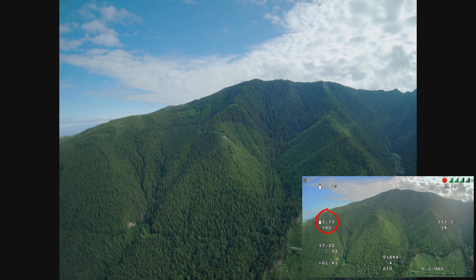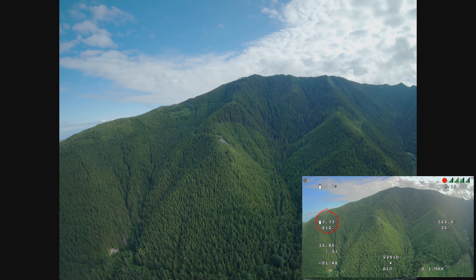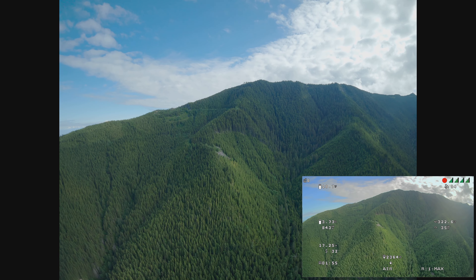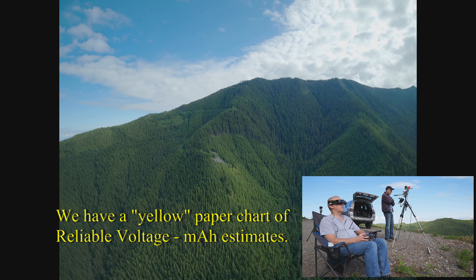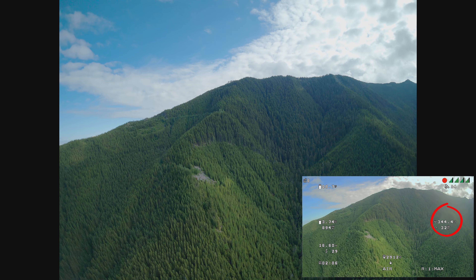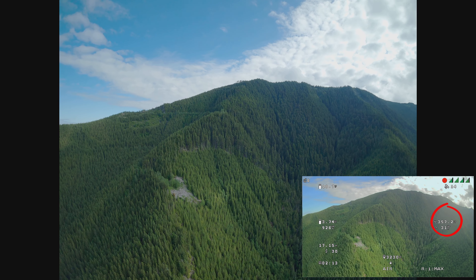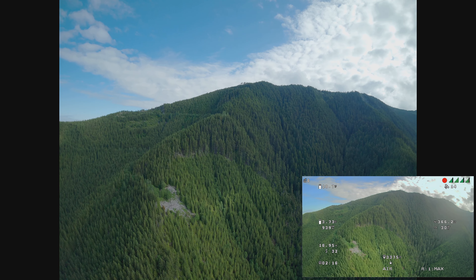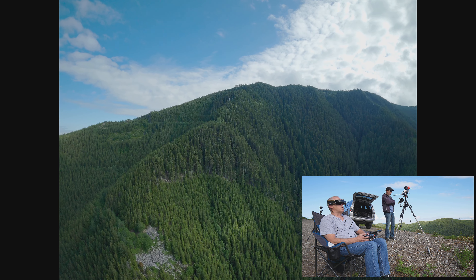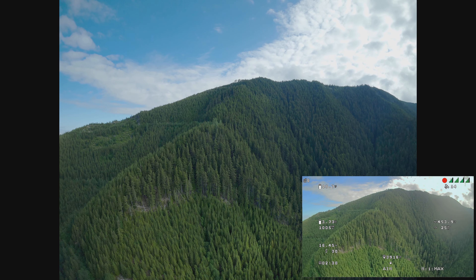We're at approximately 3.73 to 3.75 volts, which should be 1,000 milliamps. So we're trailing by about 200. Our paper chart is the accurate thing — we go by the paper and the voltage. I'm up about 300 feet. We've got great signal bars. I'm doing 30 miles an hour, just flying easy. 3.75 is 1,000 milliamps — we're good. It's off a few hundred milliamps. I'd be happy if it was within 300 milliamps.